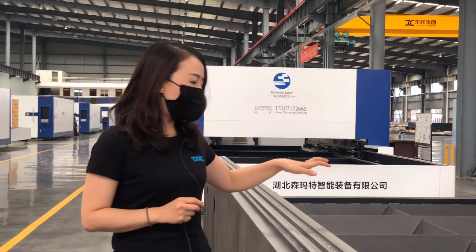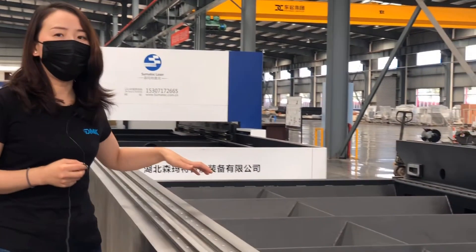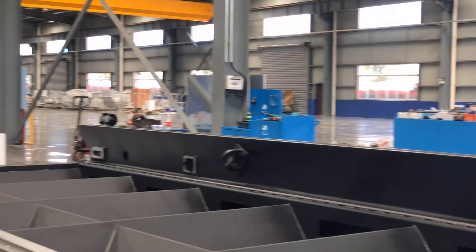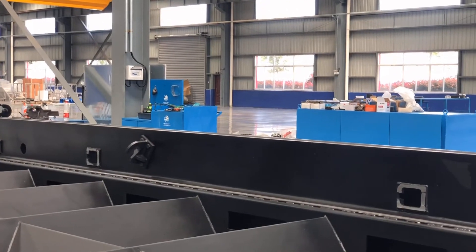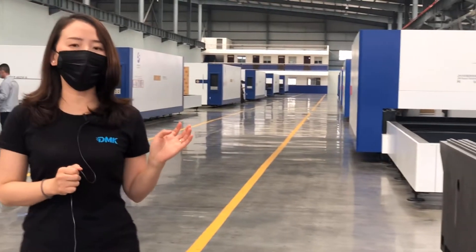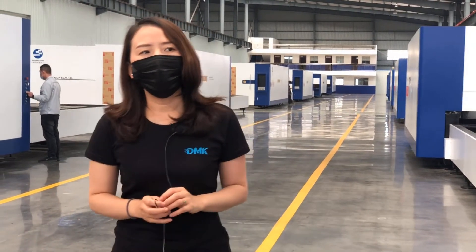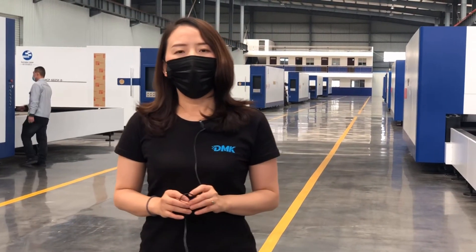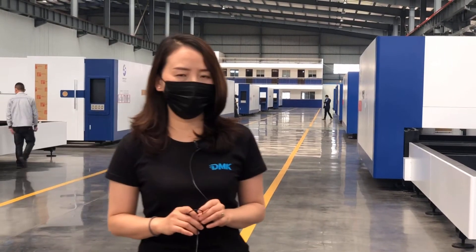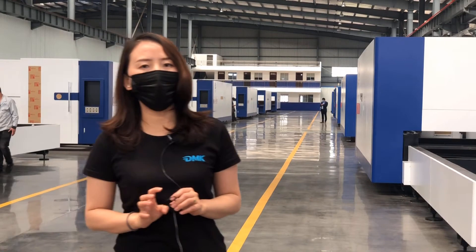This is the inside look of the machine body. We can see the hose for the suction. Now let's walk through our workshop and see the cutting. Today we are going to show high pressure compressed air cutting 8mm mild steel with an 8 kilowatt max laser.